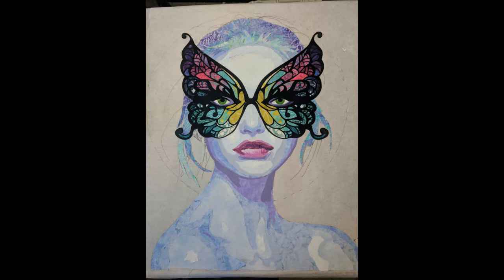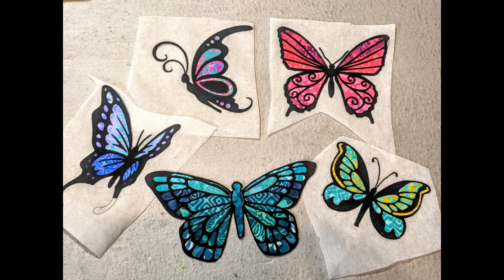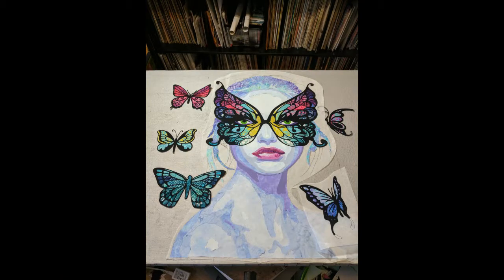I created some butterflies doing the same technique, black on top of different colors of fabric underneath. You can see they kind of look like jewels. I think they turned out really pretty. All of them are cut out and ready to be applied to the background.